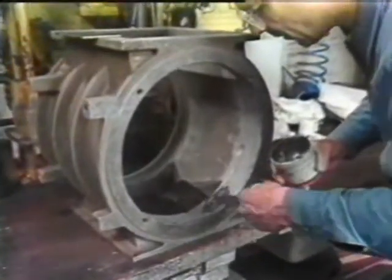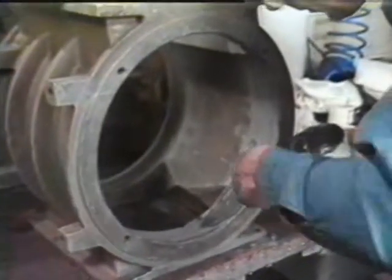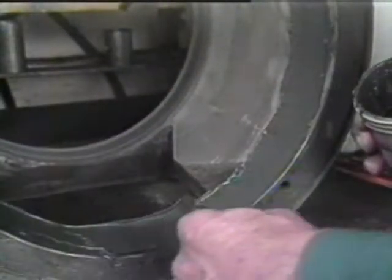Evenly apply the titanium putty to the repair area with the DEVCON plastic applicator. The epoxy should fill all cavitated areas. Smooth the finish of the epoxy with the applicator or a modified template.